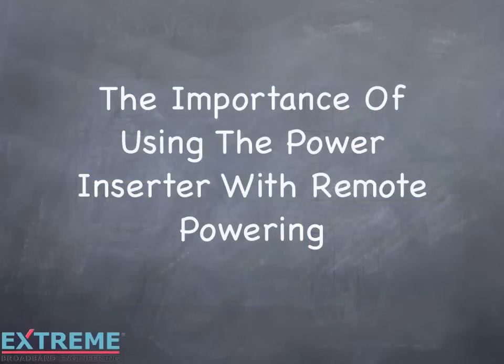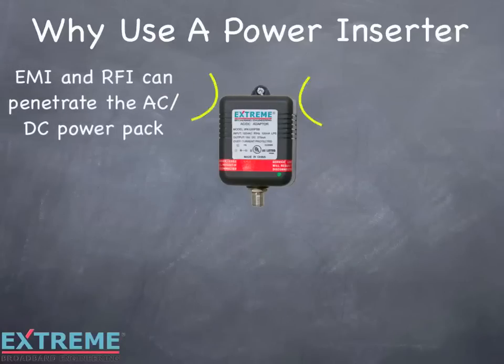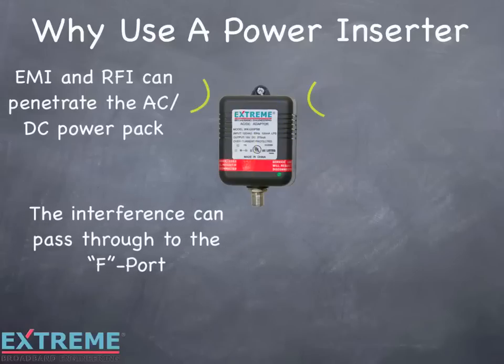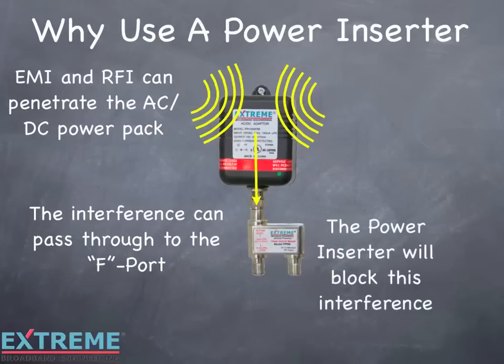Let's discuss the importance of using the power inserter when using remote powering. There may be times when you do not need all the outlets on a multi-output amplifier and a remote powering port is used just for powering. Even in this case, you'll need to use a power inserter. Electromagnetic interference and radio frequency interference might penetrate the AC/DC power pack. The interference can pass through the F port and cause interference with the other ports of the amplifier or out to the system. The power inserter is designed to block this interference and only passes the DC through.